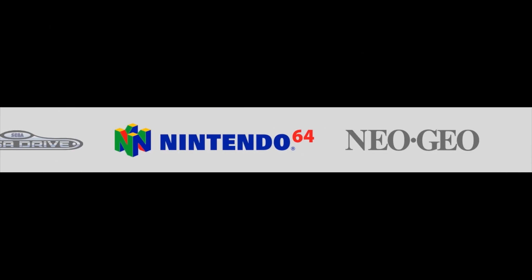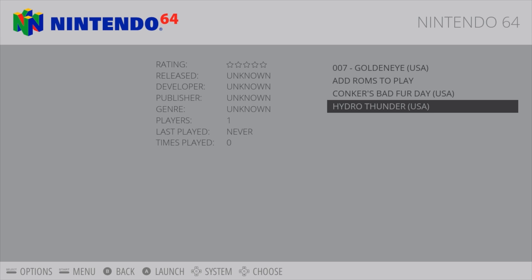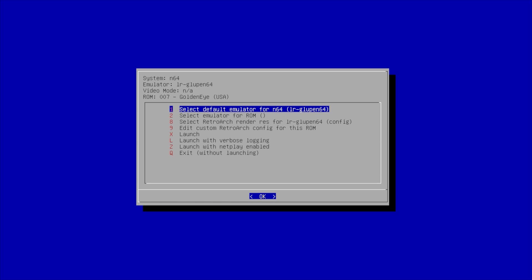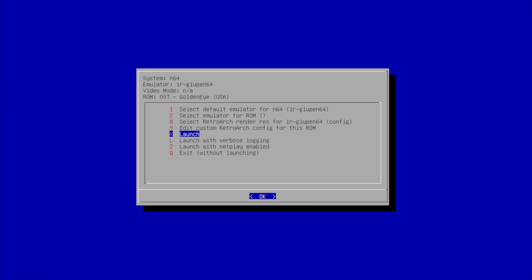First thing I wanted to test was N64 — this is a low-powered board. I'm not sure how it compares with the Raspberry Pi 3 just yet. It does have a Mali MP2 GPU clocked at 600 MHz. First up, Goldeneye 007. We have all the same settings as Retro Pi. We're going to start out with the GluPen 64 core. If I go any lower resolution right now, my game capture will not pick this up, so let's just launch it like it is.